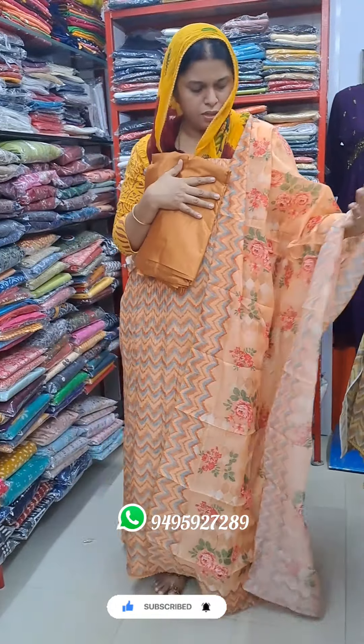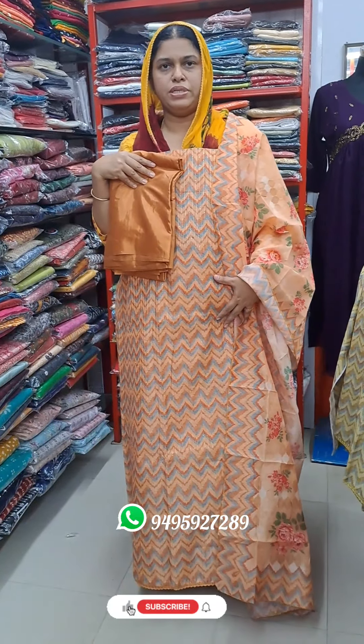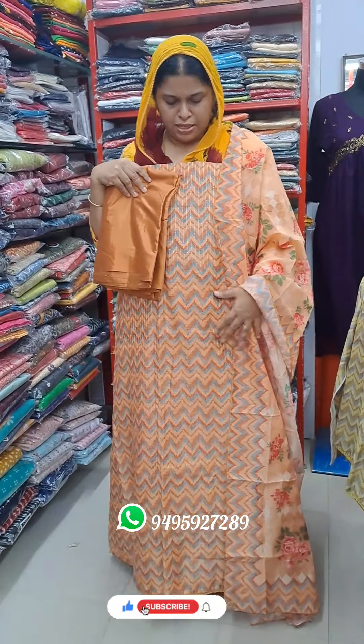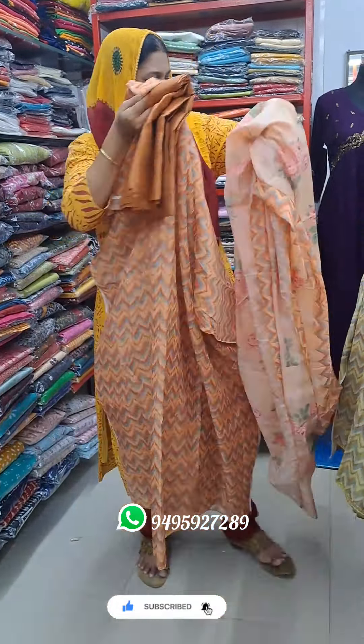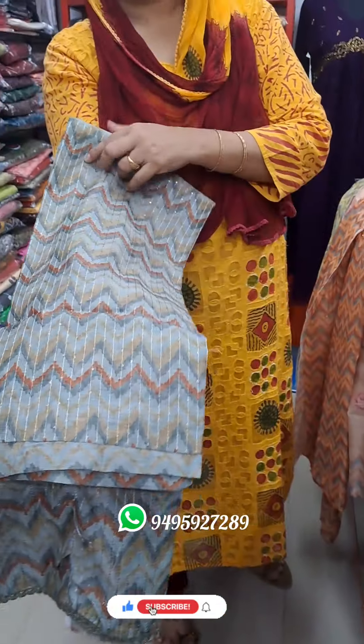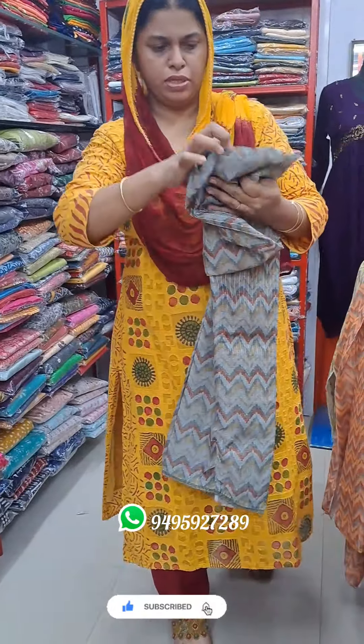The ash has a nice color, it's a nice material. It's a nice price. It's a nice color. The ash has a nice brown color, the ash has a brown color — this is a kind of color.